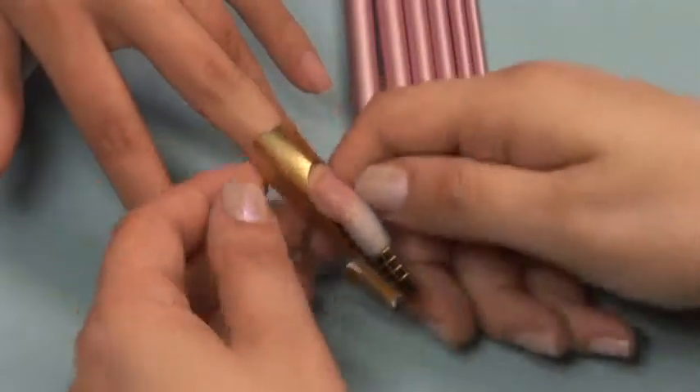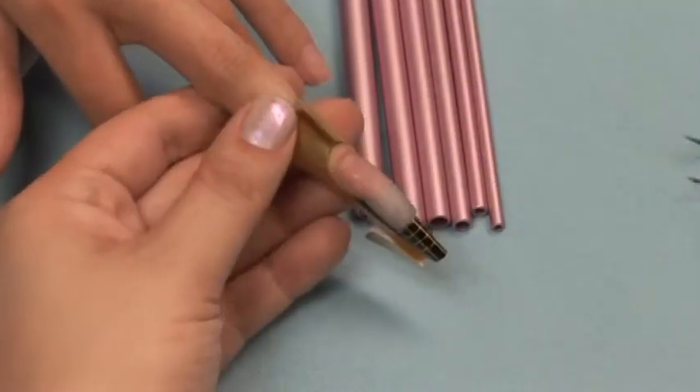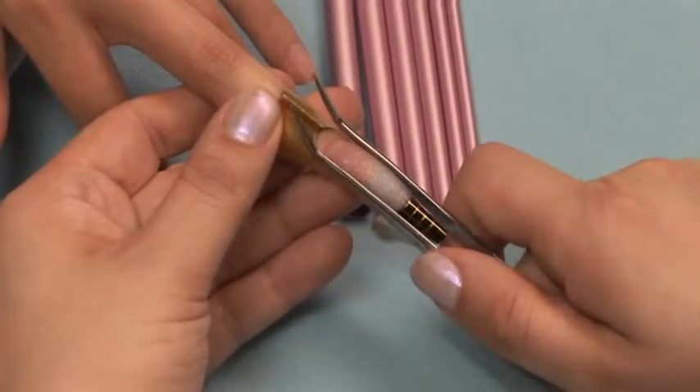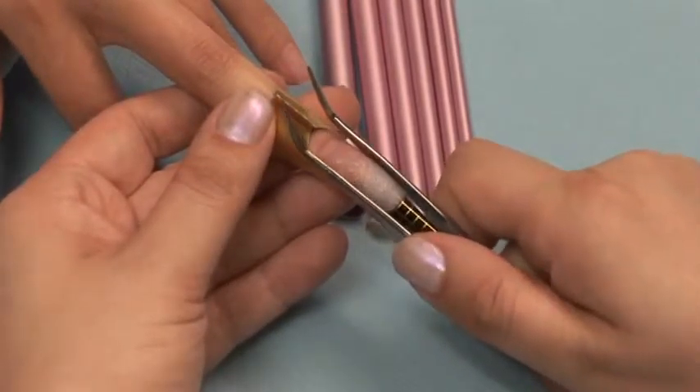When you start the nail it is most fragile. Work gently and pinch only with your thumbs. As it gets firmer you can begin to pinch with your thumbnail plates and eventually work into a pinching tool.